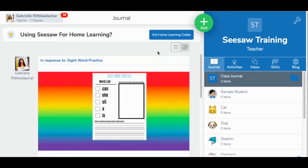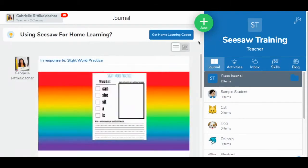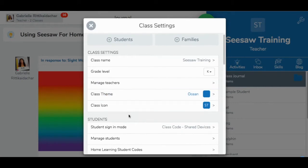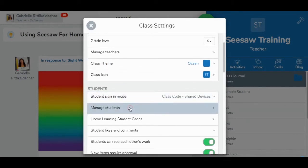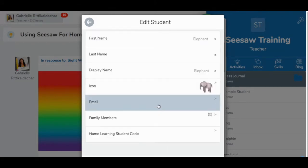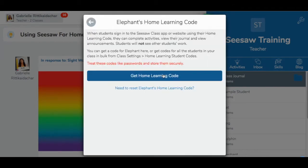If you're using Seesaw for distance learning, it may be hard to pass out your home learning codes when you only want to pass one out to one specific student. I have found a way where you can pass out login information to just one student. You'll come over to the right-hand side to the wrench icon, click it, then scroll down under the Students tab and go to Manage Students. From here, choose whichever student you want the home learning code for and click. If you scroll all the way to the bottom of the list, it says 'Home Learning Student Code.'